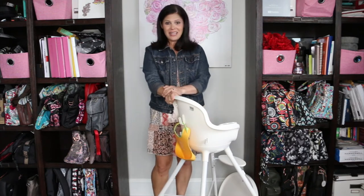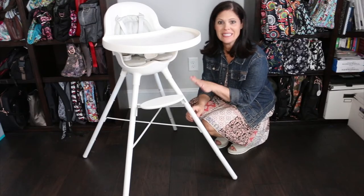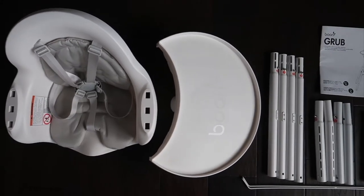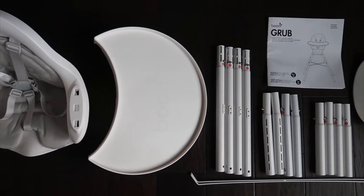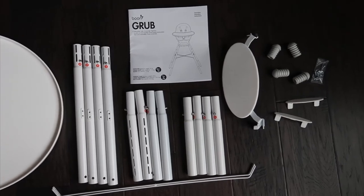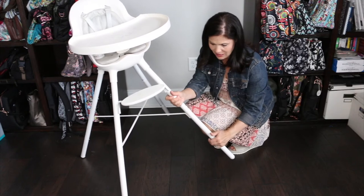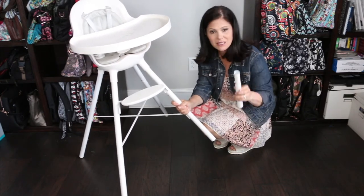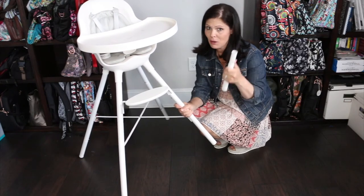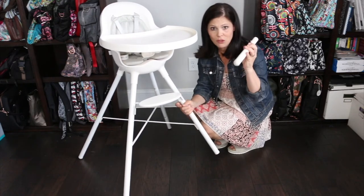Let's go ahead and turn it into the table height high chair. To do that, you're going to remove one of these bars. It came with a bunch of pieces at the beginning — do not let that scare you because it was very easy to put together. Everything was really well labeled. When you take apart the legs, there are three different pieces. They kept the little numbers on the inside so I don't have to peel them off. So I'm going to remove the threes.